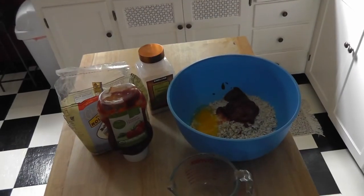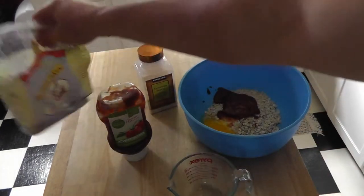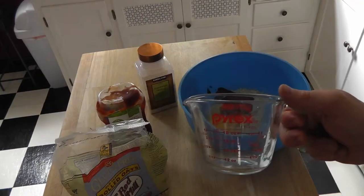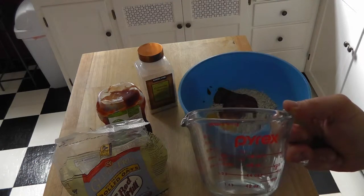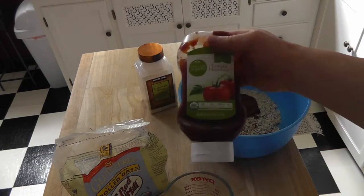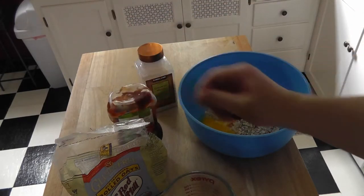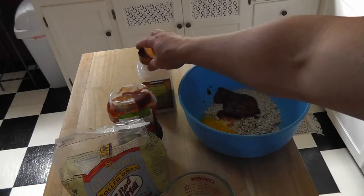All I do is use gluten-free, old-fashioned rolled oats. What you do is take half a cup of the rolled oats and put it in a bowl. Then you want a fourth cup of organic ketchup.